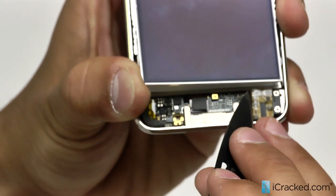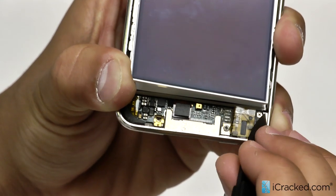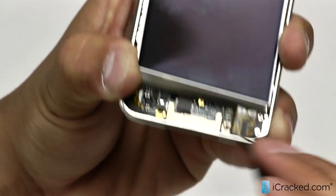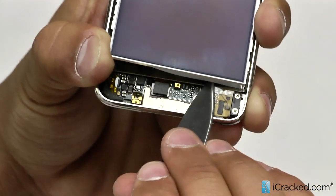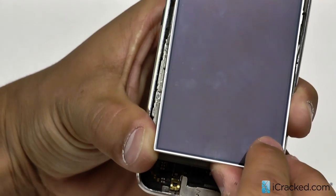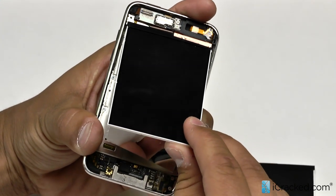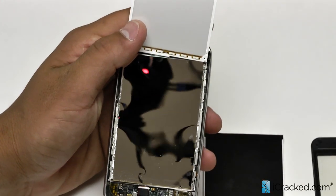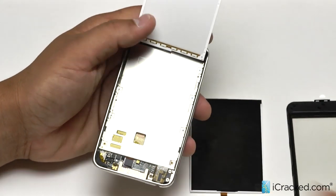Now as you can see, the Mylar shield right here on the back of the LCD is staying down — that is okay. We can remove that after the fact, it is not a problem. It is actually adhered to the back of the LCD with adhesive and it doesn't matter if it comes up with it or afterward. So we are just going to lift just like that as much as we can so we can get our fingers on it and continue to pull that up. As you can see, this is the Mylar I was referring to. We are going to go ahead and peel that up and move it off to the side.